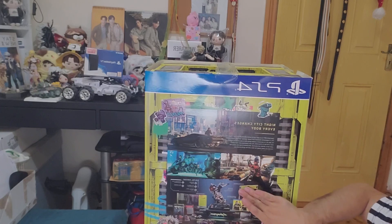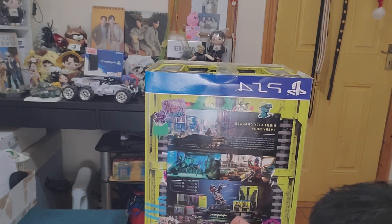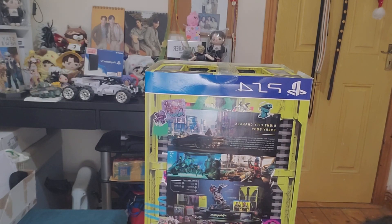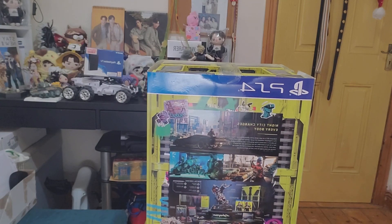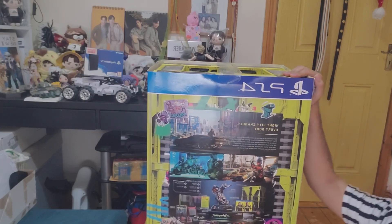So you would get the collector's box, a 25-centimeter statue — which is the big statue — a world compendium, postcards, a keychain, a metal pin set, and a sticker bomb set. There is also digital content: original score, wallpapers, a digital comic, and all of these goodies. Let's just find out what's inside.